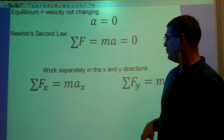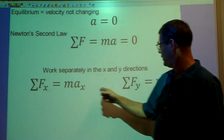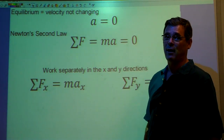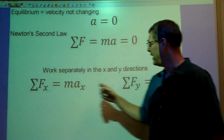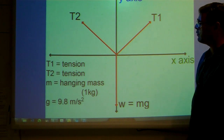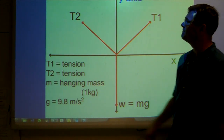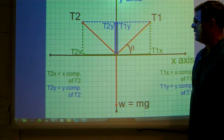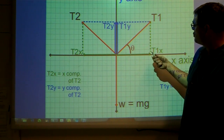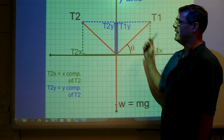I'm going to work separately in the x and the y directions. The sum of the forces in the x direction gives me the acceleration in the x direction, and the sum of the forces in the y direction gives me the acceleration in the y direction. Since the acceleration in both x and y is zero, the sum of the forces in x and y are both going to be zero. I've added a coordinate system and a grid to my force diagram so I can show you the x and y components of T1 and T2.